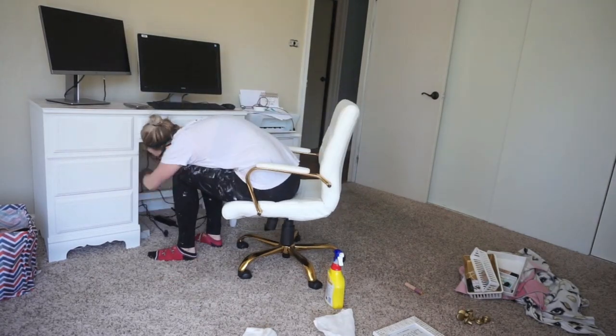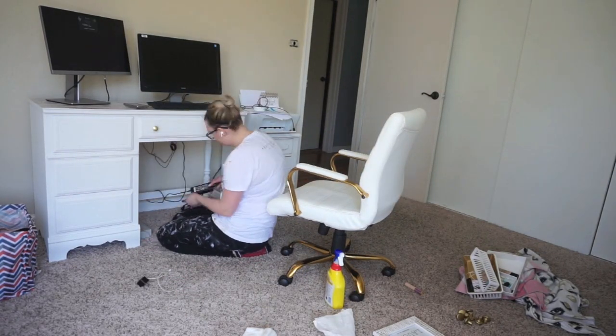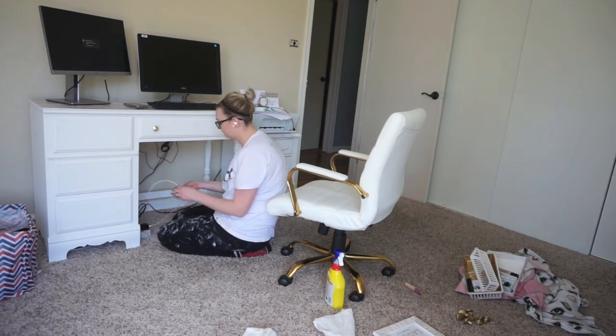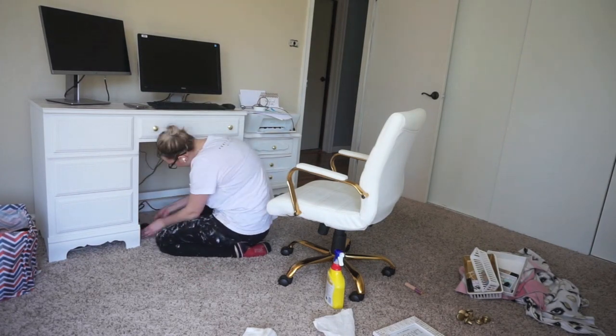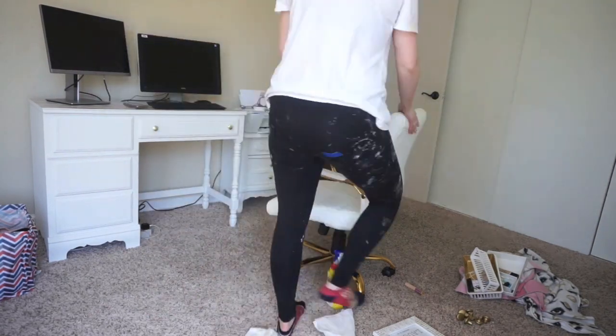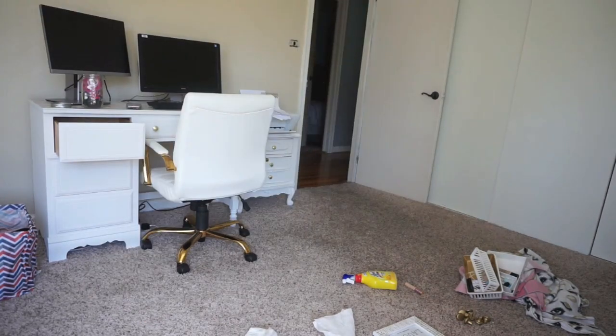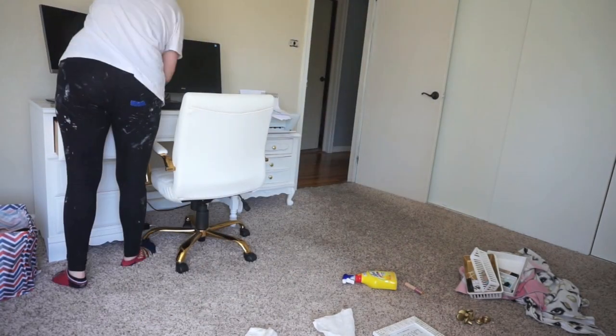I do want to mention I am going to get a new desk chair eventually — not right this moment, but at some point. This one is comfortable, it's not bad, but I honestly just don't really like the overall look of it in this room. And the white is so freaking hard to clean — it's literally impossible.